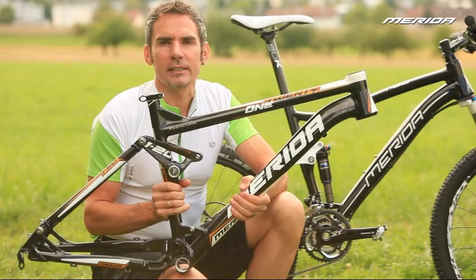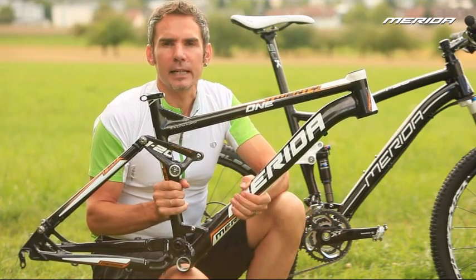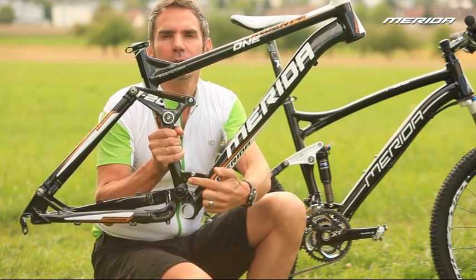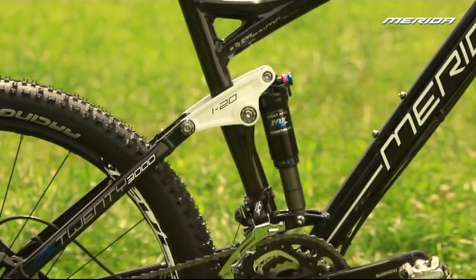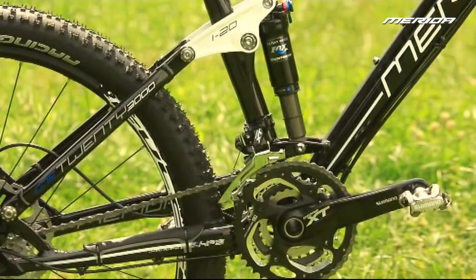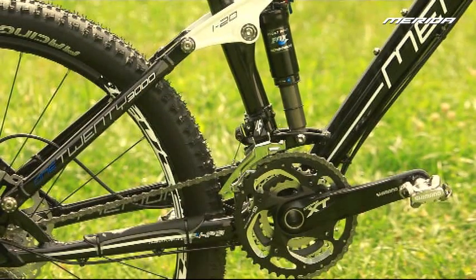Another example is the suspension pivot, which has so far been constructed as a solidly forged component. Our new 120 features this pivot as a thin-walled, lightweight, and integrated element, which is welded into the hydroforming seat tube.